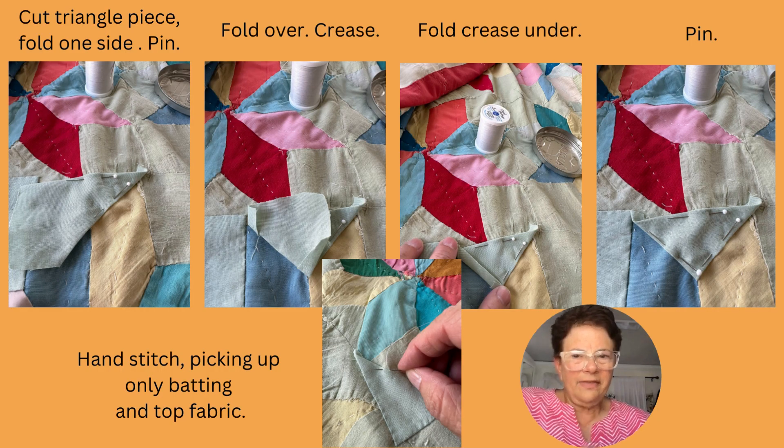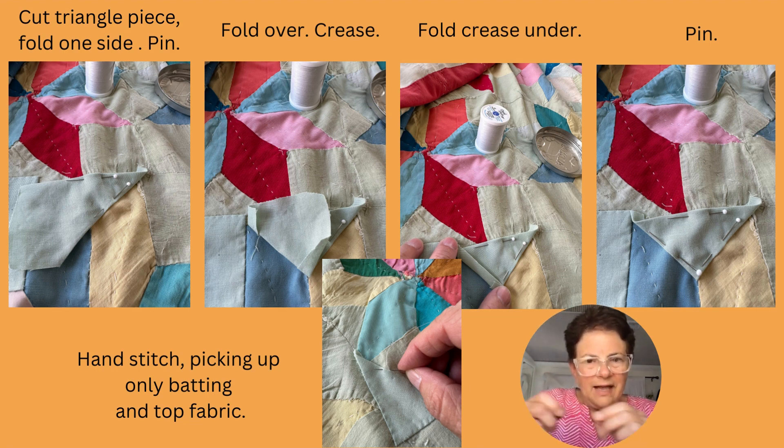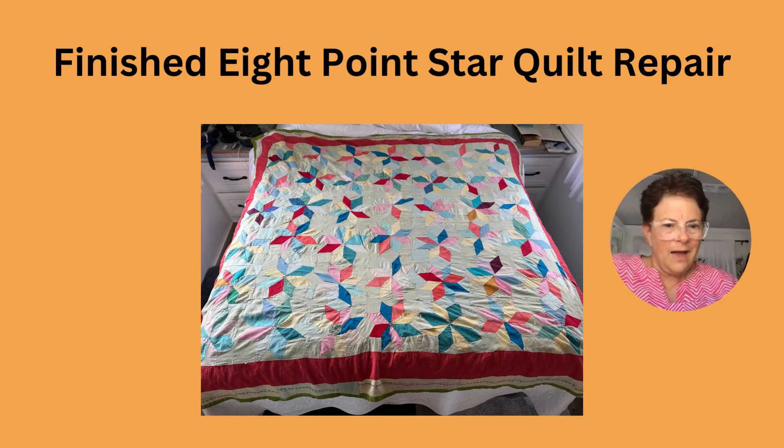This is my method of how I did a triangle. I cut a triangle piece, folded it in on one side, pinned it, and got a crease. Then on the other side I folded it backwards, and then folded it under and pinned it. I then hand stitched, picking up only the batting and the top fabric, doing whip stitches around it almost like appliqué.